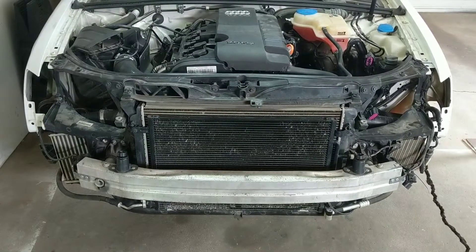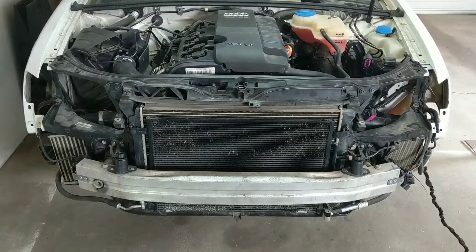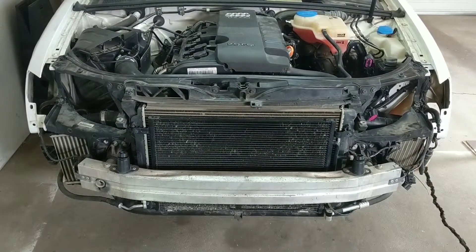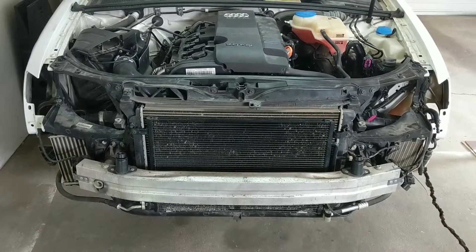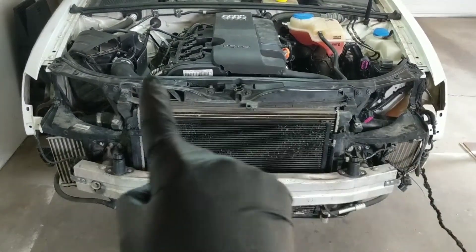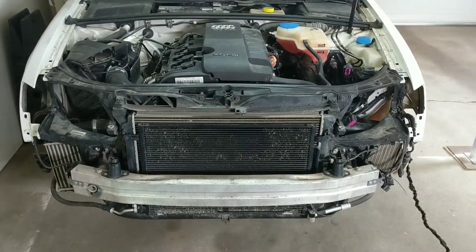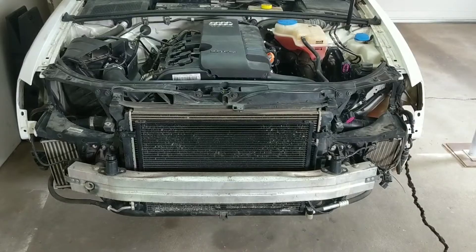To start off, the front bumper has already been removed, and so have the headlights, although that part isn't necessary. What we're doing is preparing to move the front lock carrier into Audi's service position, where these pins will become necessary. As a refresher, the lock carrier is everything that you see as part of this front black assembly. To allow the carrier to be free and to be moved out towards the front of the car, we need to detach a few things.